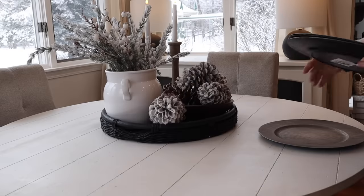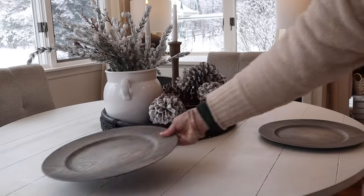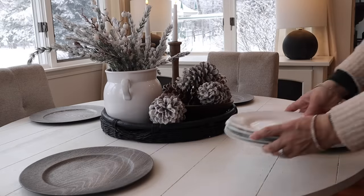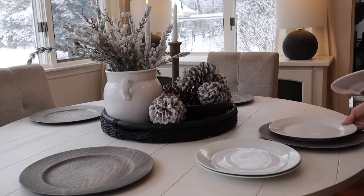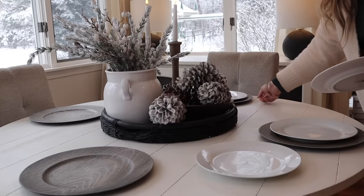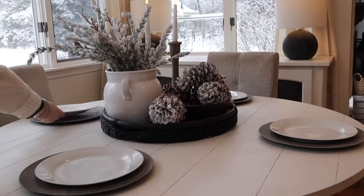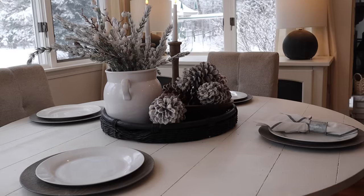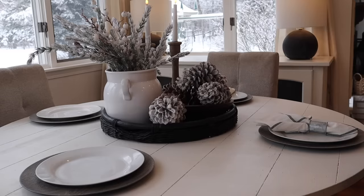I'm going to keep the place settings very simple — adding some chargers I found at Dollar Tree a while ago. Every time I see them I always grab a few; I love how the contrast of the chargers goes with the round tray. Then adding some plates and napkins, keeping it simple because we do use these plates and I just pop them in the dishwasher and add new ones. I'm also adding some cloth napkins in napkin rings, keeping it very simple and wintry.